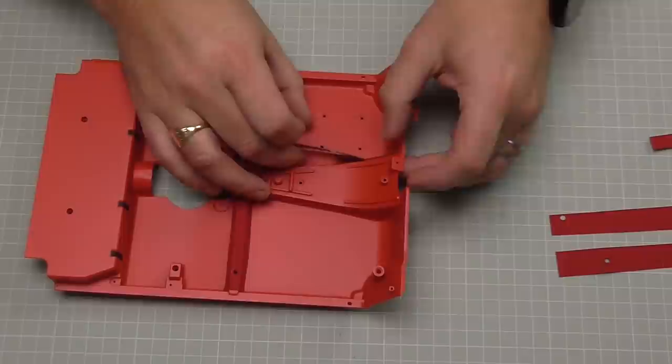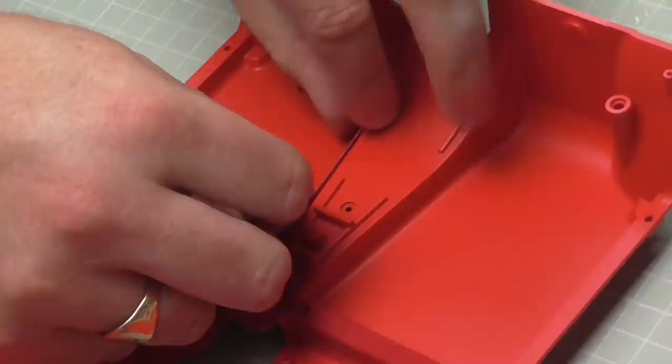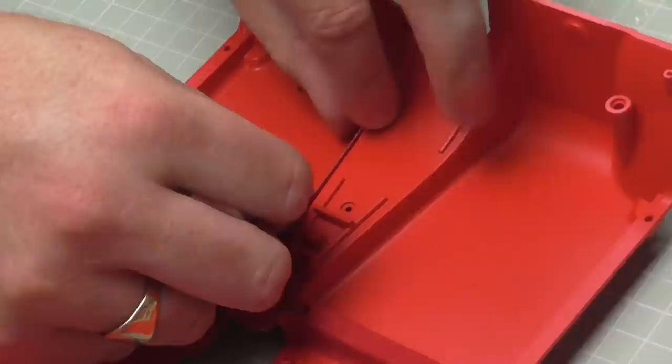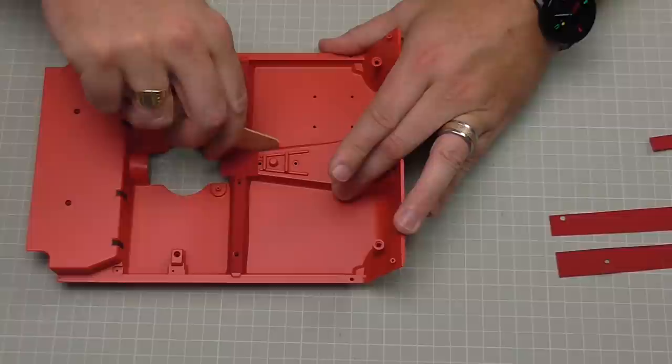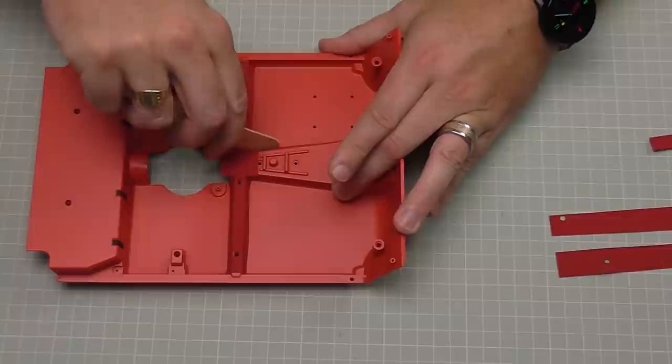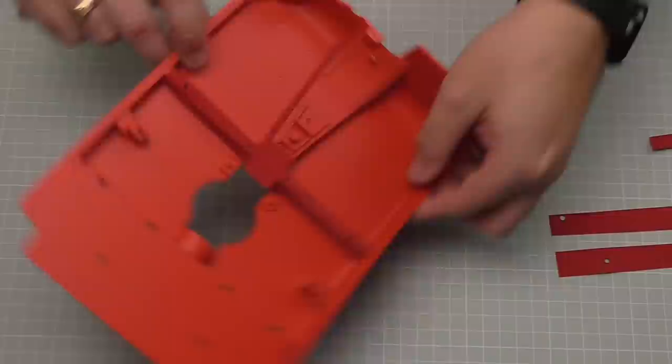Once I'm happy where it is, I can take the rest of the backing off and line the top edge up with that central console there, then push that into place. For that I'm going to use a tongue depressor just to push that in where it goes at the bottom there, making sure that's fully in. That looks good - we'll do exactly the same on the other side.